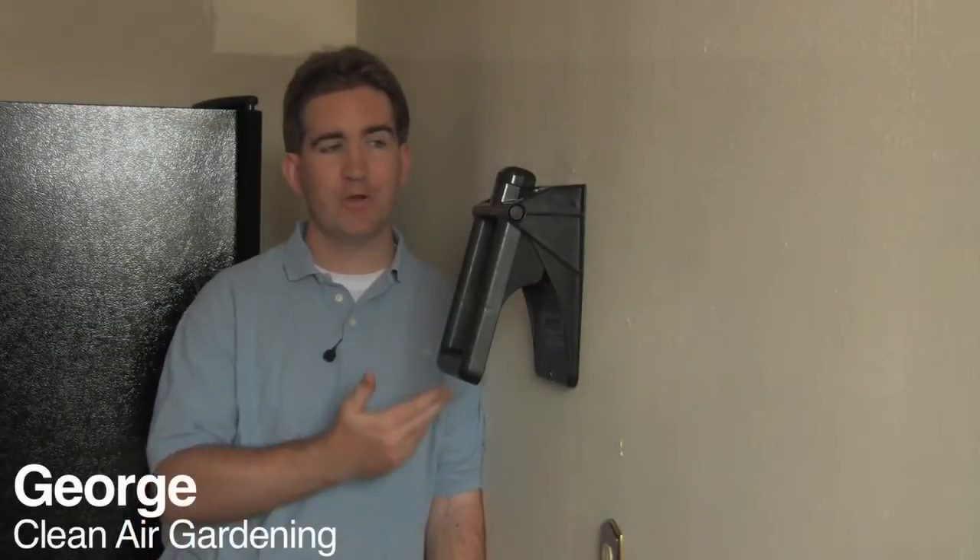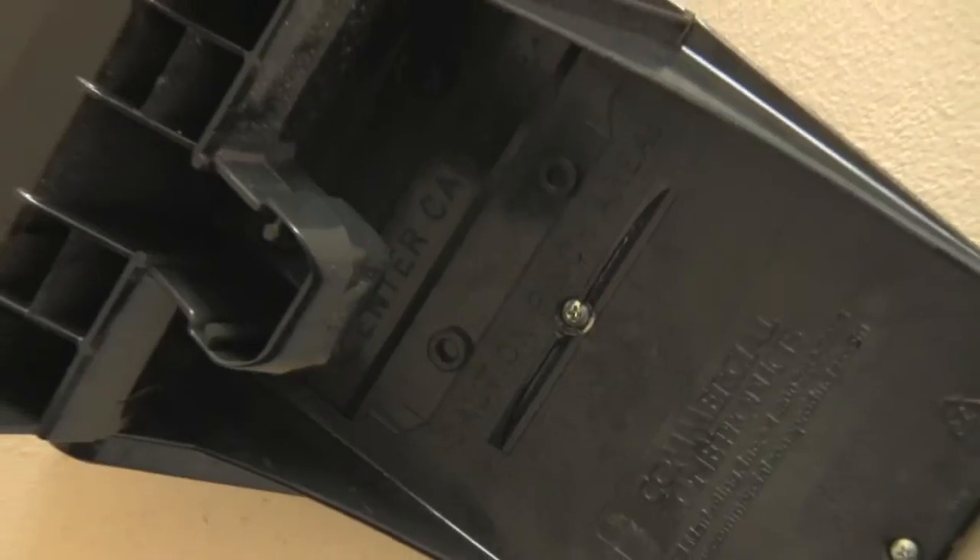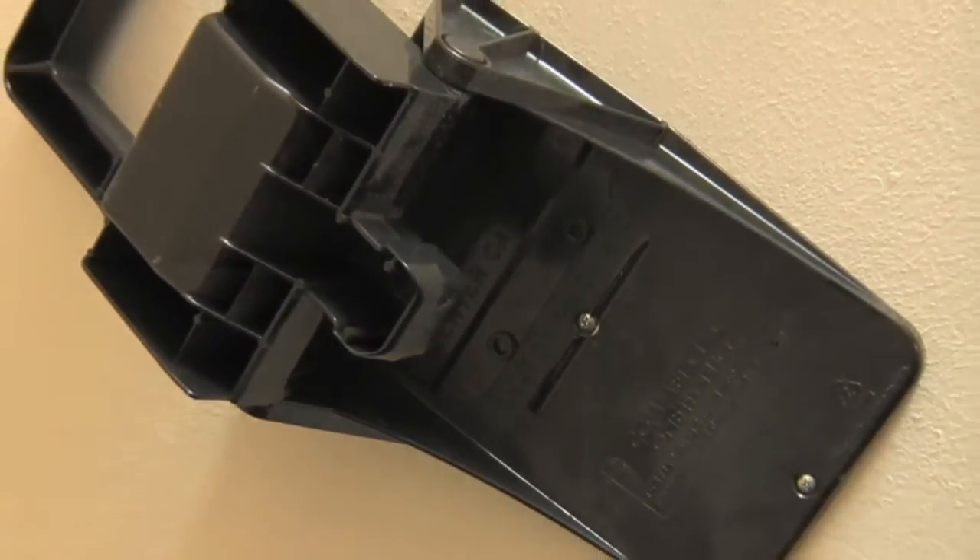Hi, I'm George. This is our aluminum can crusher. We've had some questions about how to set it up on a wall, so we went ahead and mounted this here. There's a screw on the top, the middle, and the bottom. You can put it on a wall, on a bookshelf, really anything that you want to secure it against, underneath the trash can of any size that you want.